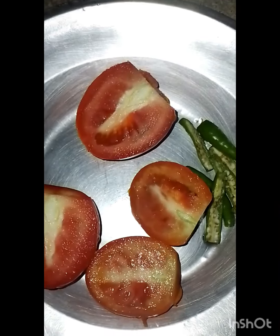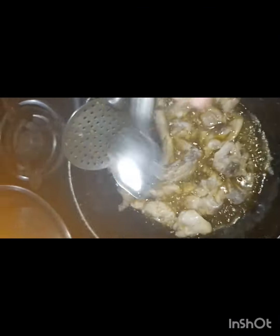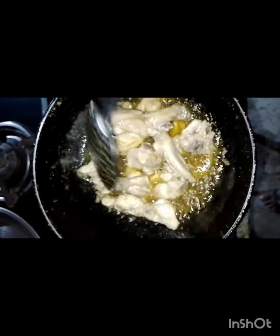Then I added the tomatoes, cut from the side. When the chicken changed color, I added the salt.